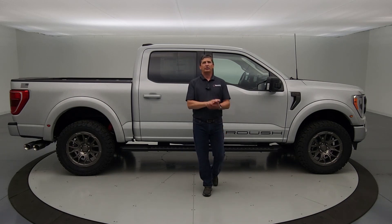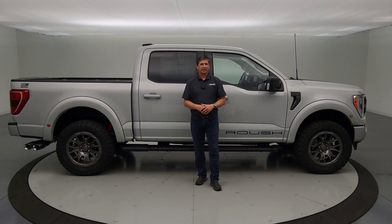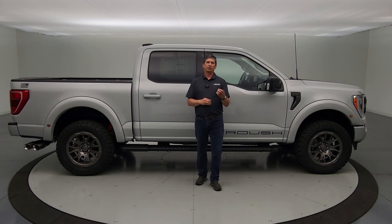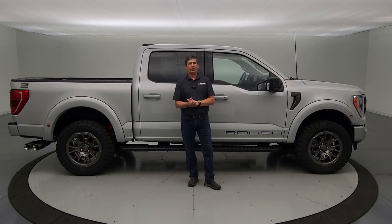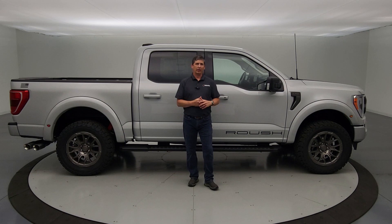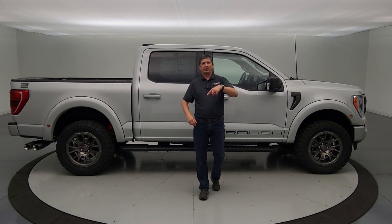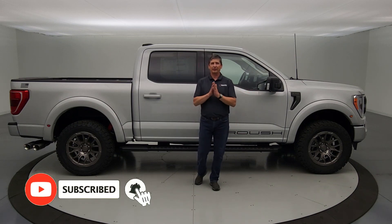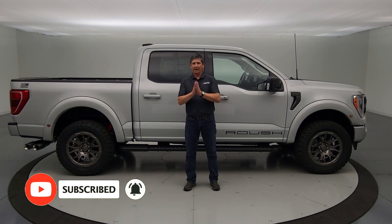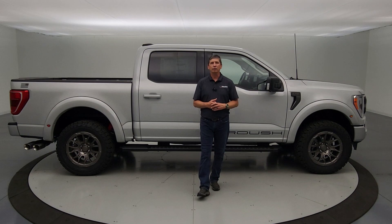Give us a call or send us a text. You can check our inventory at lawmacarthur.com. Hopefully this helped you learn about the Roush Off-Road Package for 2023 and what's different this year. Thanks for watching — if you liked it, smash that like button and hit subscribe. Hit the notification bell to be notified next time we upload. Until the next video, stay positive, be kind to one another, be kind to yourself, and we'll see you on the next video.